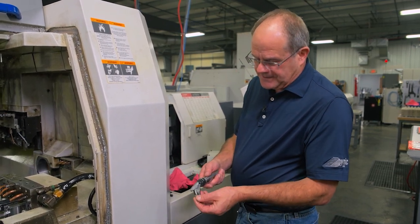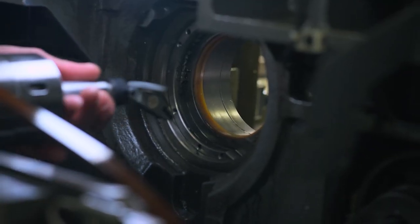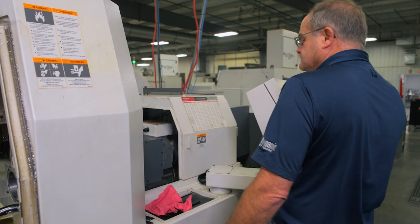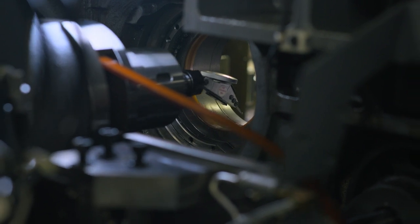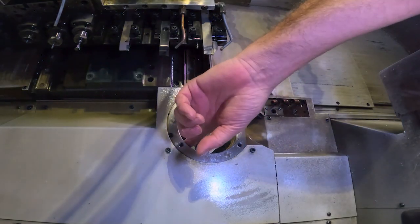We like to use the inner rapid indicator because it has a swivel on it. You also want to have a rigid setup — you don't want gravity influencing any of your readings when doing this. Close the collar up, and now we're going to bring the indicator through.